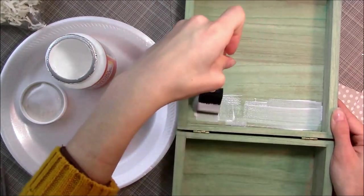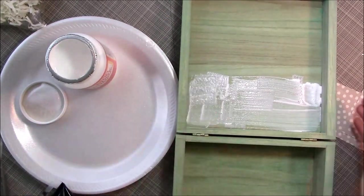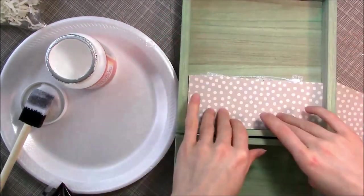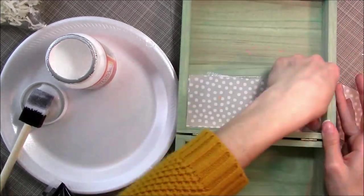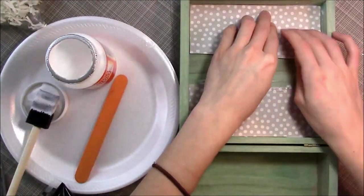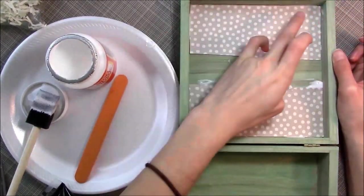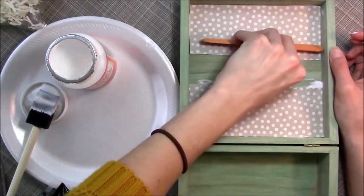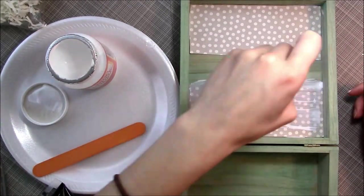Just take some Mod Podge — I know it's Mod Podge, whatever. Just deal with the top and lay it down. You can take a popsicle stick to smooth it out, or use your fingers — I did both. Whatever suits your fancy; you could even use a library card. Just make sure all the air bubbles are out, and then glaze over it with another coat.